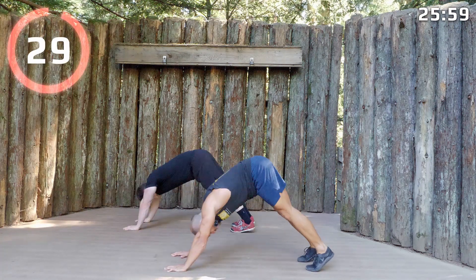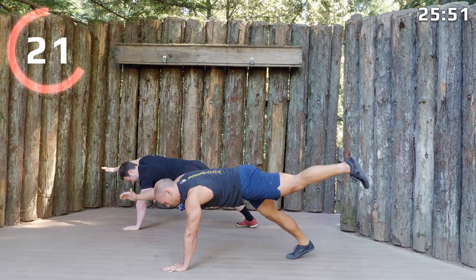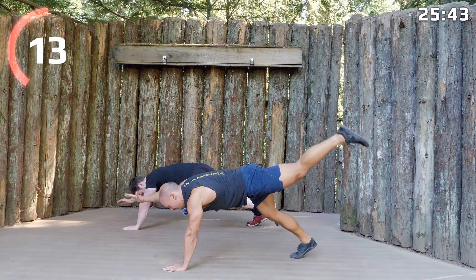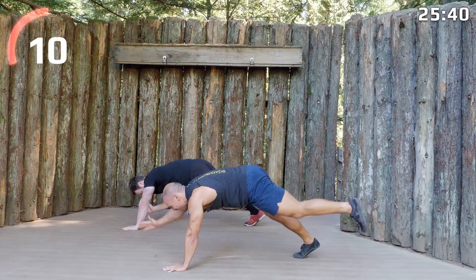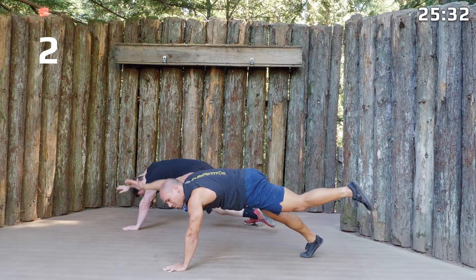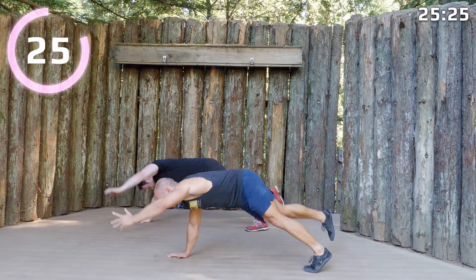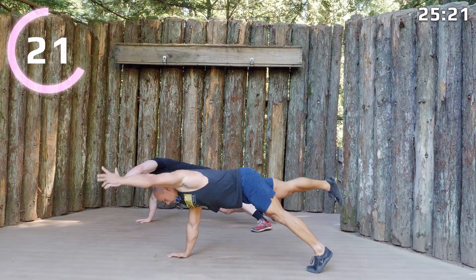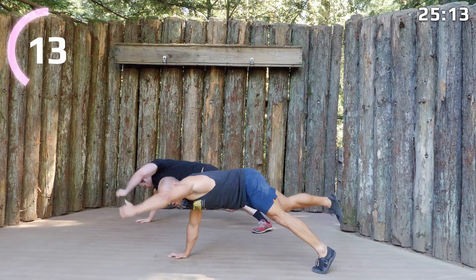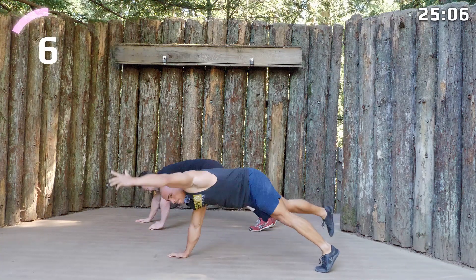Press back into downward dog. Now come forward to a plank — take your right hand and your left leg and reach them out, pull them together, touch your elbow to knee and then extend. Keep going — extend, bring them together at your own pace. This balance is pretty tricky. Other side — left arm and right leg. See if you can breathe: inhale as you extend, exhale contract. These are bird dog crunches.